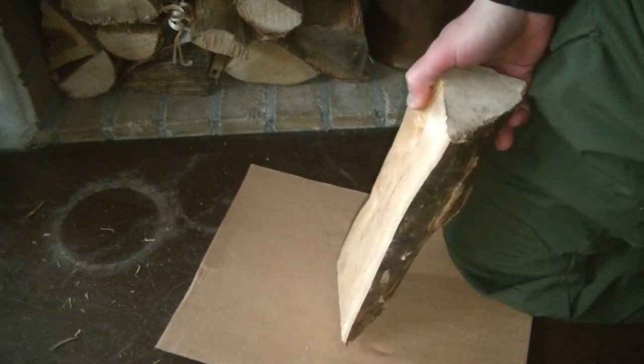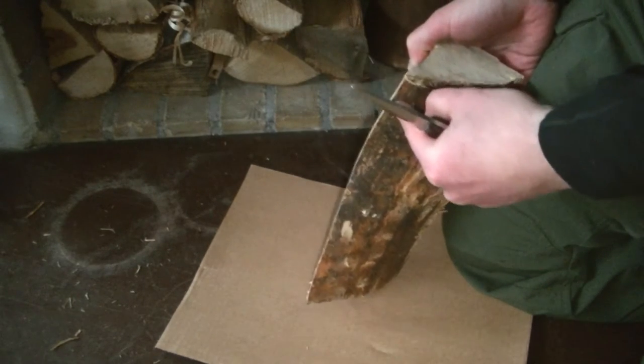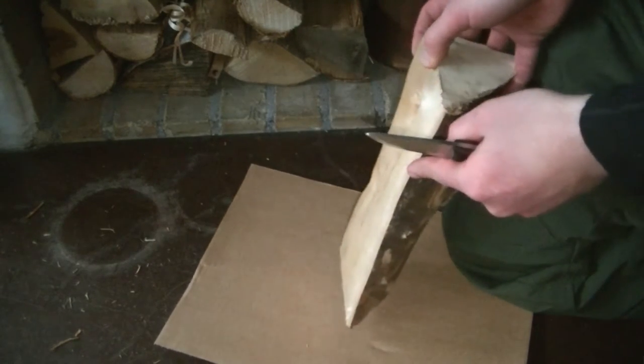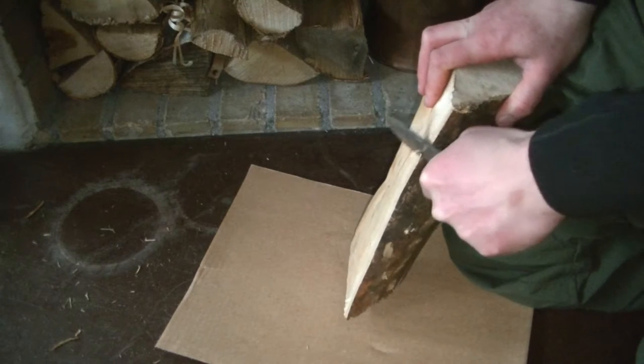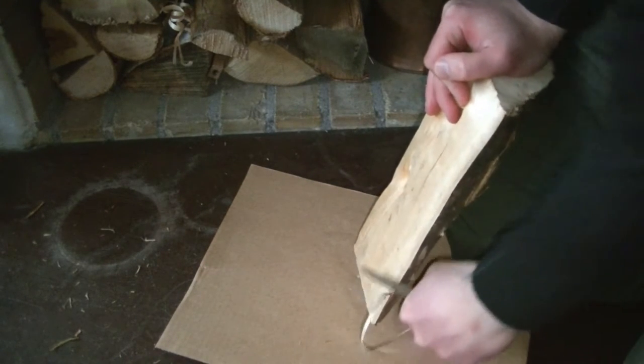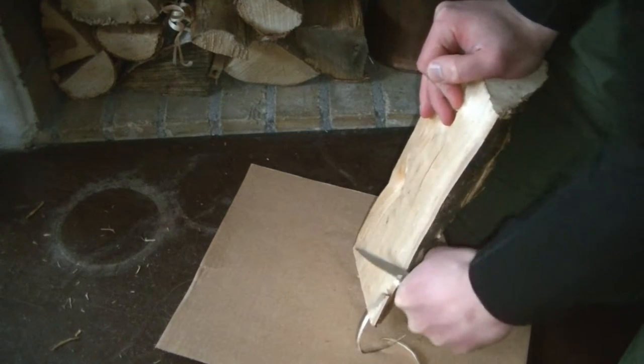Having a split log you also have these sharp edges here that would be great to produce feather sticks. So let's get started. What I would obviously do is to start in a corner where I split, so I'll produce feather sticks on all of them basically, and if something falls off I'll just place it in the fireplace somewhere.